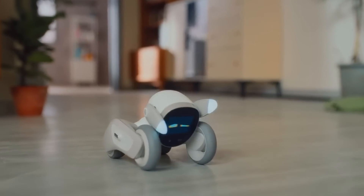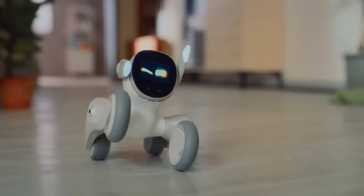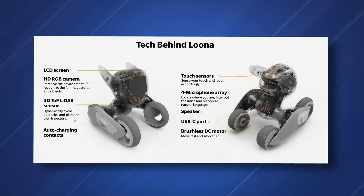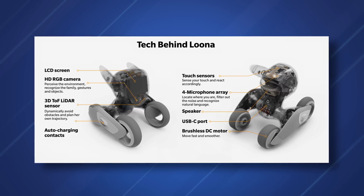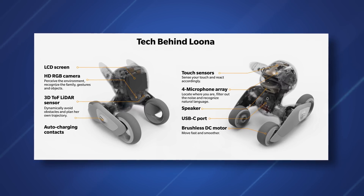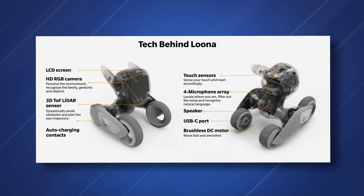The tech inside Luna is actually quite extensive. You have an onboard four-array microphone so it can pick up your voice from any direction, and a speaker so it can communicate with you. There's an HD RGB camera beneath the face so it can see its surroundings, a 3D TOF LiDAR sensor to measure distance, and a quad-core CPU.